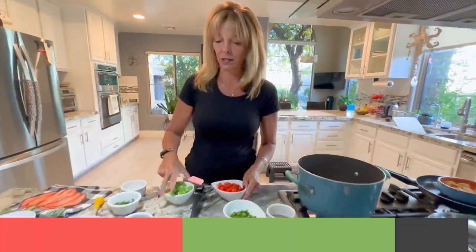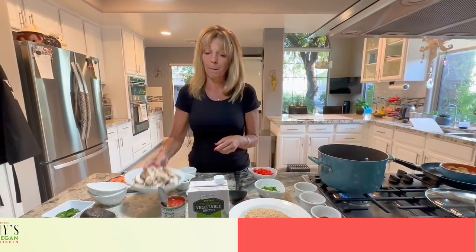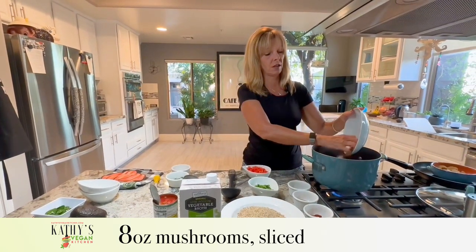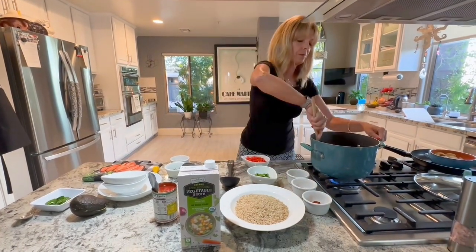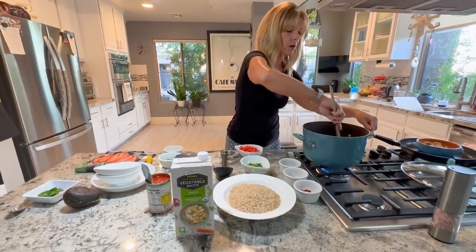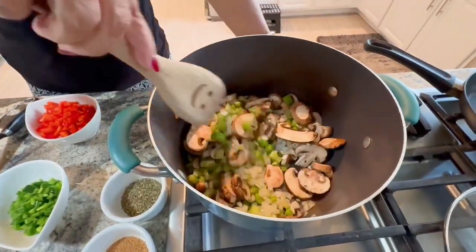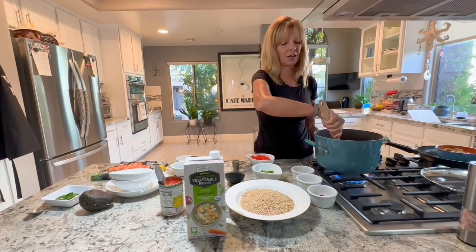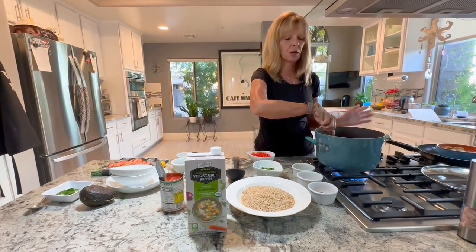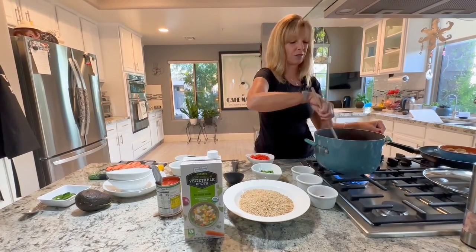We also have five stalks of celery, chopped up nice and small, and eight ounces of mushrooms. We're going to let those cook a little bit and get that heat going. There's a lot of moisture in the celery, onions, and mushrooms, so you shouldn't have an issue with anything sticking to the bottom of your nonstick pan. If you do, you can add a little vegetable broth or water to help.